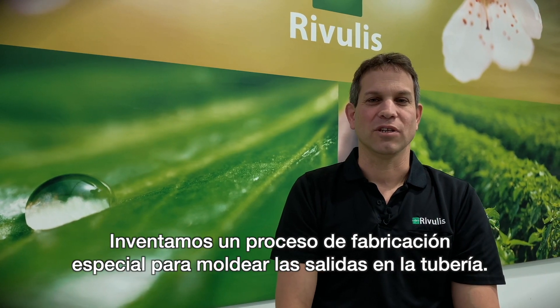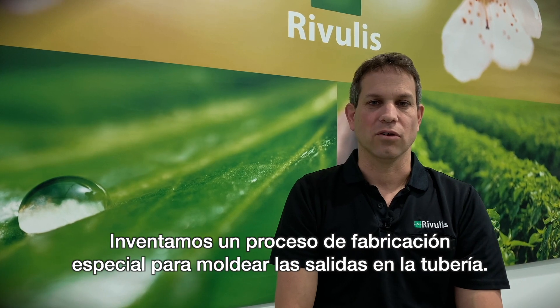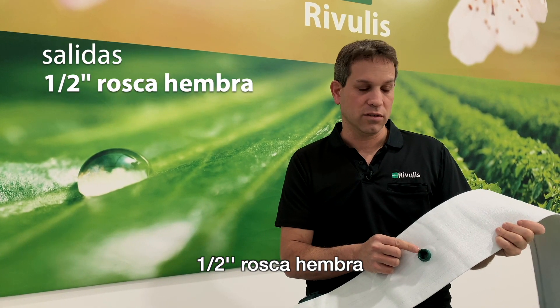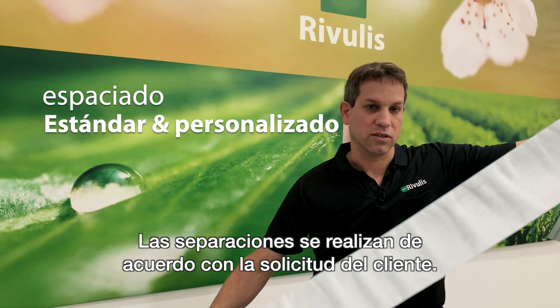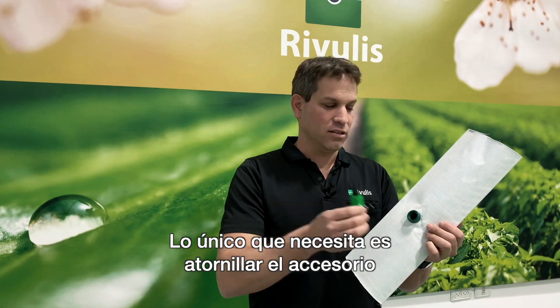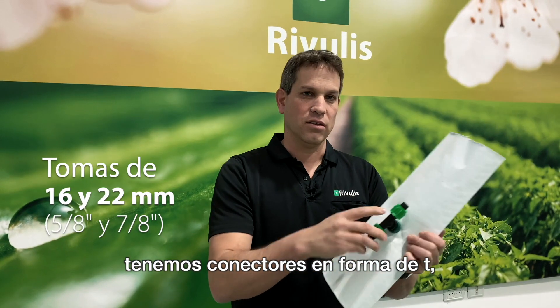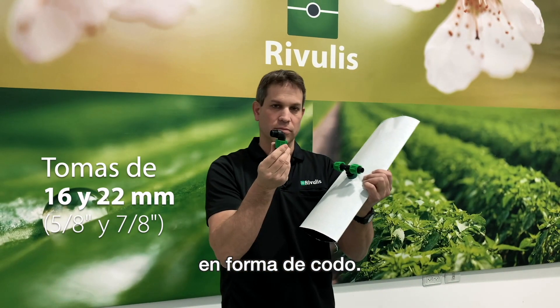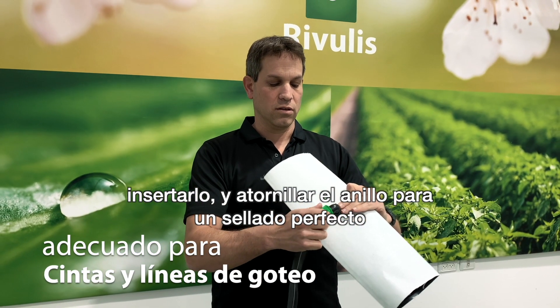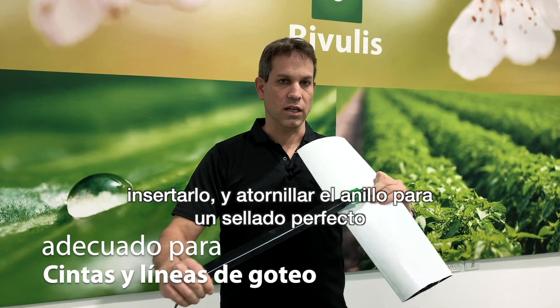We invented a special manufacturing process to mold the outlet on the hose. Those are the molded outlets, half female threaded. The spacing is according to customer requests. All you need is just screwing the fitting. We have the T-shape, the elbow shape — insert it on the fitting and screw back the ring for a perfect sealing.